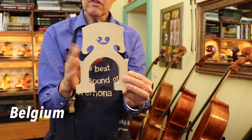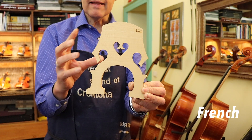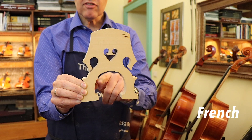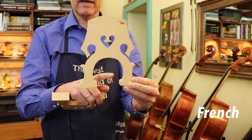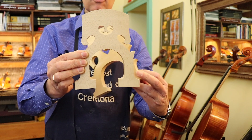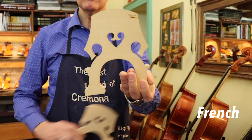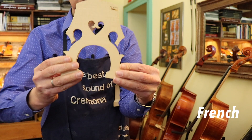Compared to the French bridge — this is Belgian and this is French — if you see the French, you see that it is more decorated, and in the middle here there's a heart which goes more down. There is generally speaking more material here and less area for the feet, and the feet are more up, more like a square. So it's less squeezing the feet out.